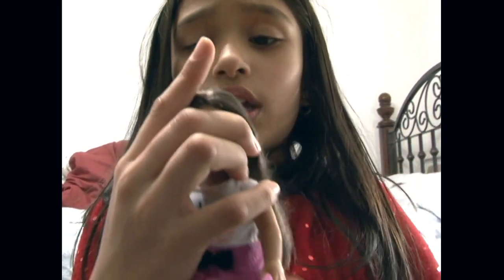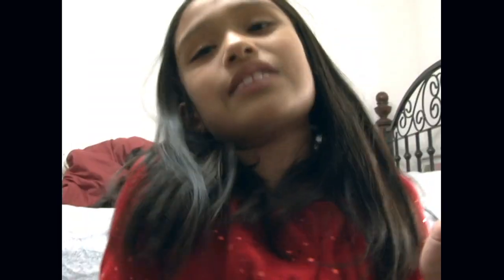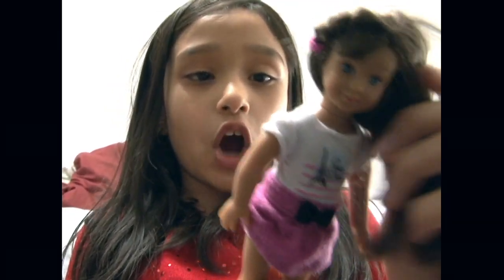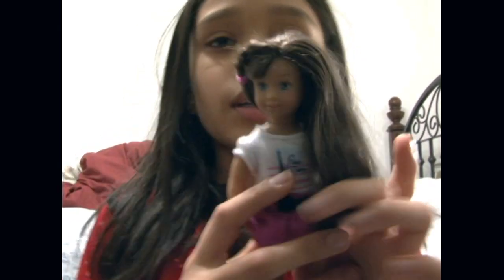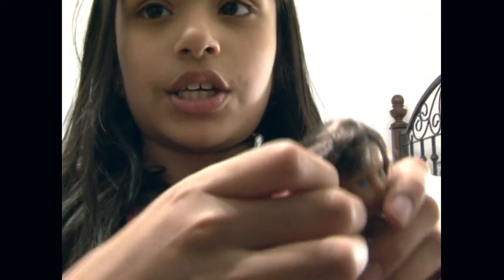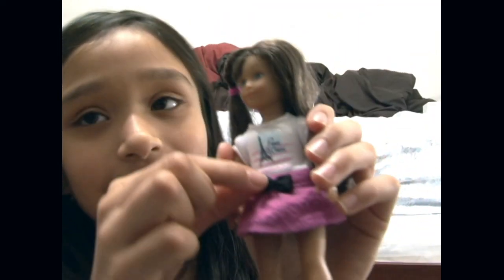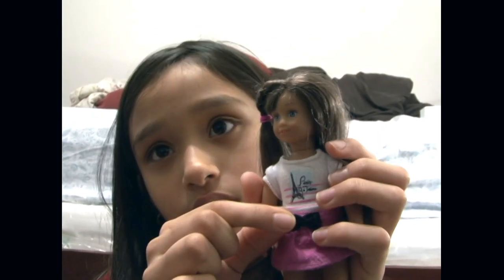So this is Grace — Grace Thomas. Let me get her ponytail off. She has soft hair, that's why I brush her all the time. She has this cute little braid. The cute thing is she has a pink skirt. And she has this black bow, which is really cute. I wish I had that on me, but I have a red bow.